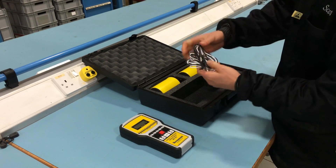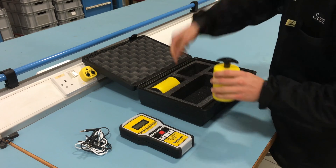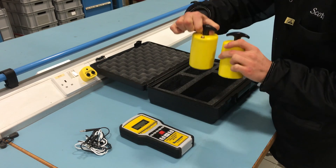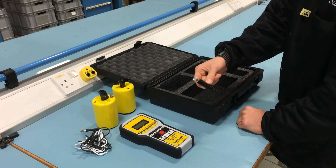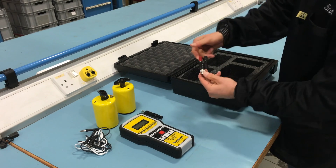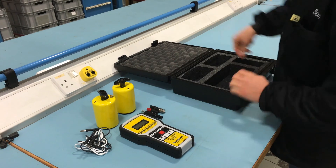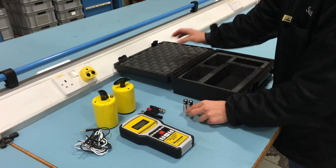The kit includes a set of two leads, two 2kg electrodes, one gator clip, a banana jack adapter, two AA batteries, and a carry case.